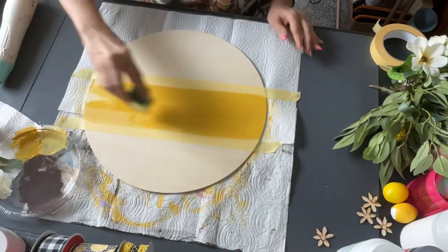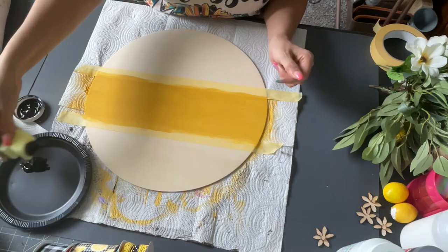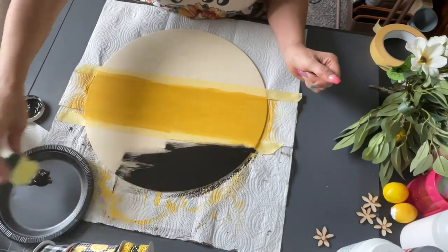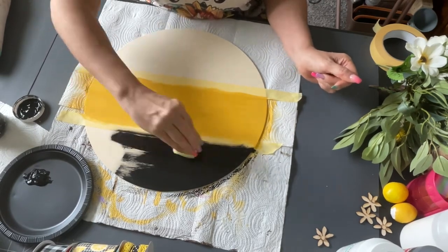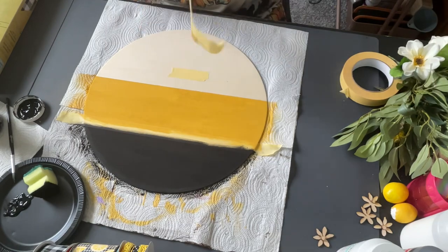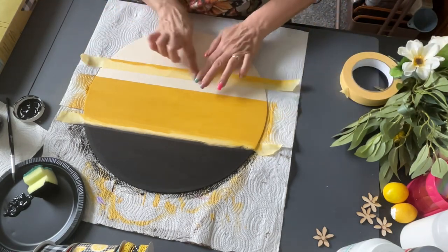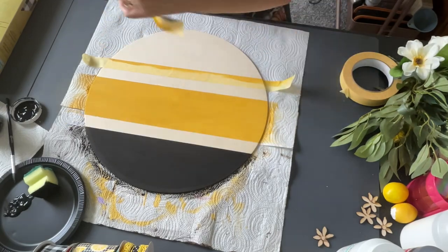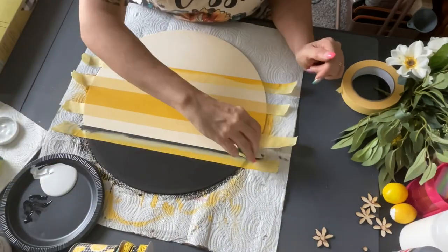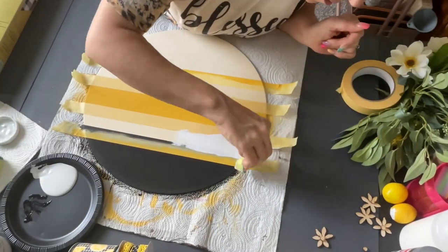First thing I did is I taped down the center and did it with the Maize color by Waverly Chalk Paint — that's the yellow — and then I did black on top. And then I'm going to leave a space and move down just about the width of the tape. That's why I put a little piece there first, and I taped that off. And then I'm going to make two white stripes — one there and then one underneath.